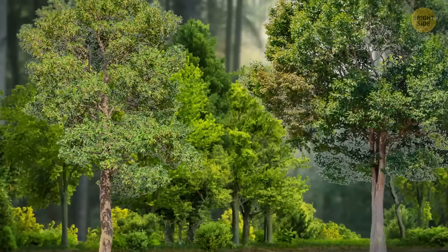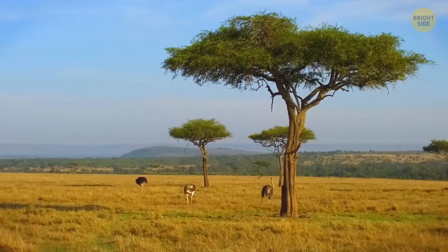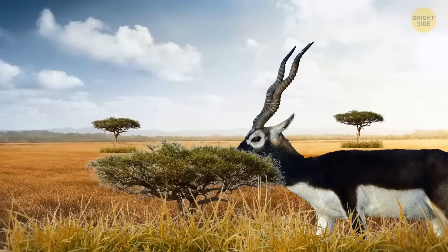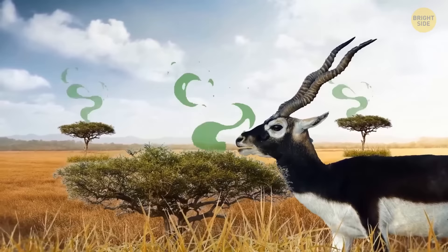Some trees talk to each other — not the way we do, of course. For example, acacia trees that grow over the African savannah can warn each other if there's something dangerous coming. When some animals, such as antelopes, gobble up its leaves, the tree immediately starts producing more tannin, which is toxic to animals. They also emit a special type of gas that travels through the air and warns other trees they should protect themselves too.